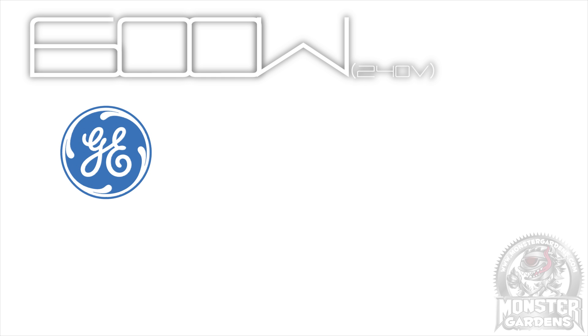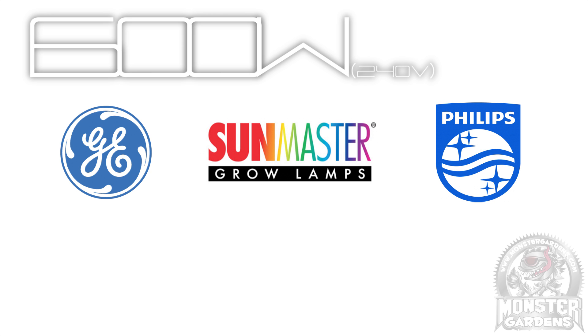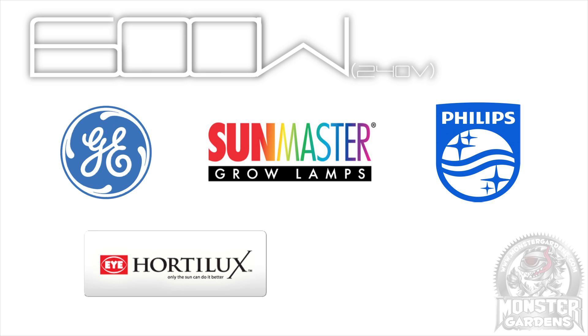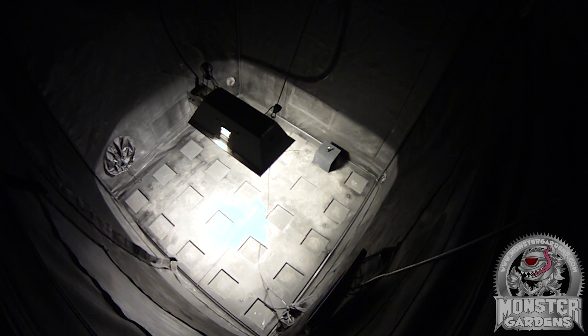And so, on to the results. For this first test at 600 watts, we tested the top 5 selling bulbs in the first half of the year on the Monster Gardens website: the GE Lucalox, the SunMaster Super HPS, the Philips Master Son-T, the iHortolux Super HPS, and the Genesis HPS. It was a really, really close test, which means that conditions on the day may well have dictated the winner. There was under 30 micromoles between the top and bottom positions.